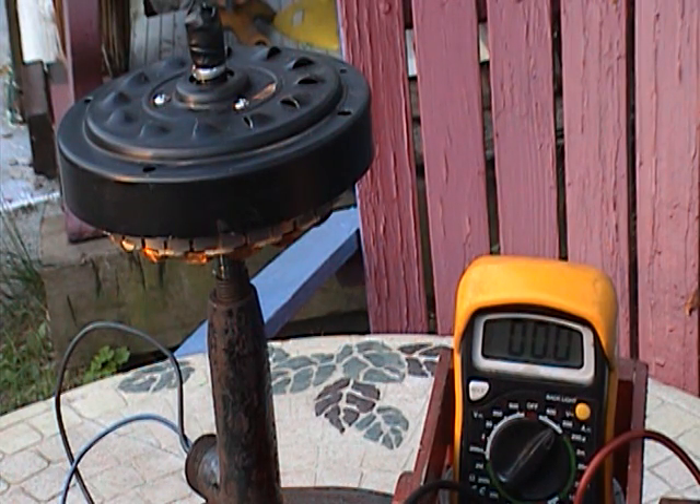Today I'm going to show you how to transform a ceiling fan into an alternator. I'm going to spin the fan motor right now and you will be able to read the voltage.